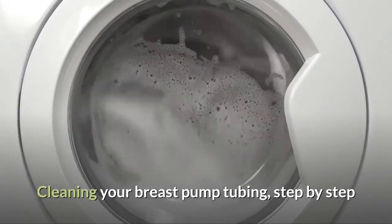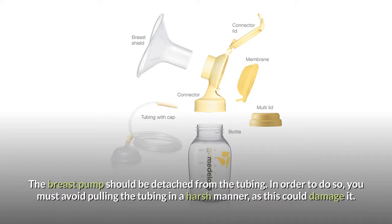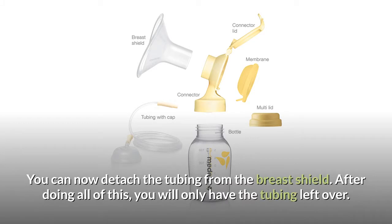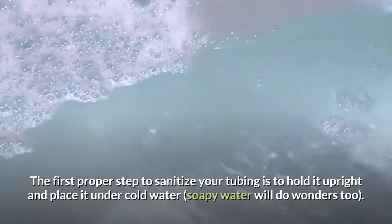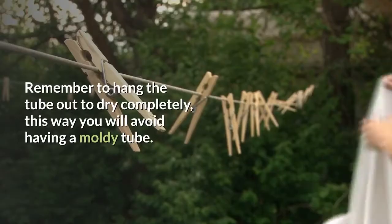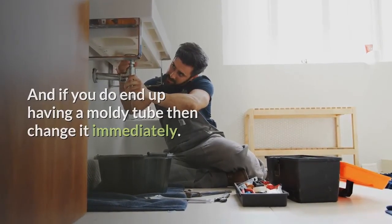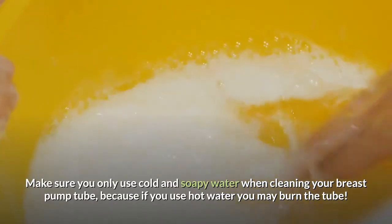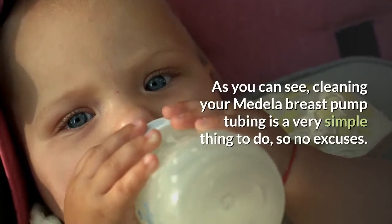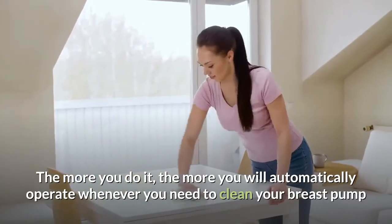Cleaning your breast pump tubing, step by step. Make sure your breast pump is turned off and unplugged from the power source. The breast pump should be detached from the tubing — avoid pulling the tubing in a harsh manner, as this could damage it. You can now detach the tubing from the breast shield. After doing all of this, you will only have the tubing left over. The first proper step to sanitize your tubing is to hold it upright and place it under cold water — soapy water will do wonders too. This will allow any leftover milk to start flowing through the tube. Remember to hang the tube out to dry completely, this way you will avoid having a moldy tube. And if you do end up with a moldy tube, then change it immediately. Make sure you only use cold and soapy water when cleaning your breast pump tube, because if you use hot water you may burn the tube. Cleaning your Medela breast pump tubing is a very simple thing to do, so no excuses. The more you do it, the more automatically you will operate whenever you need to clean your breast pump.